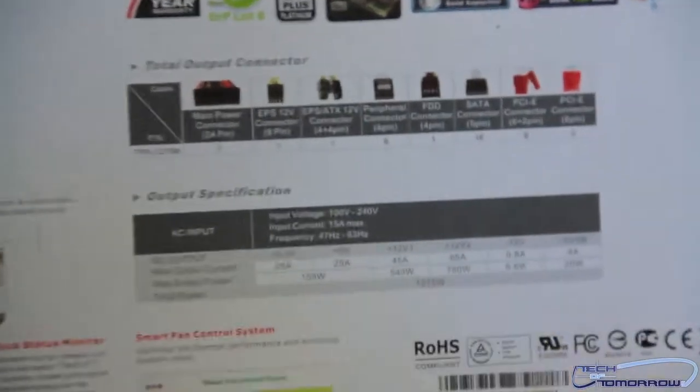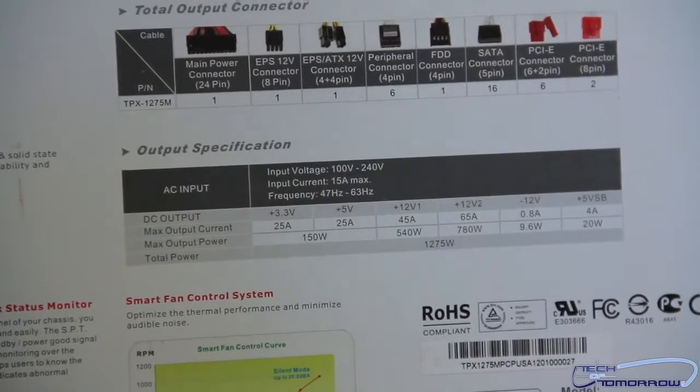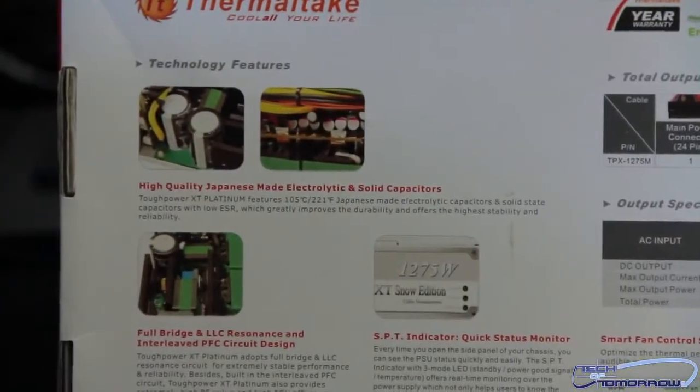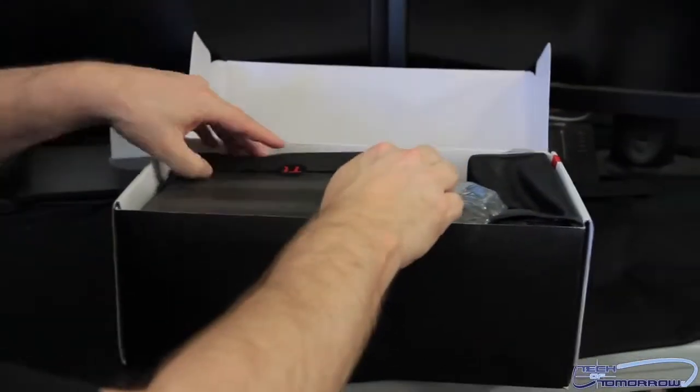Here are some of the power specs for those of you who are totally into that kind of stuff. They talk about how they use high-end Japanese capacitors and electrolytes. So enough about that — let's flip it open and get to what you guys usually want to see: the power supply itself.